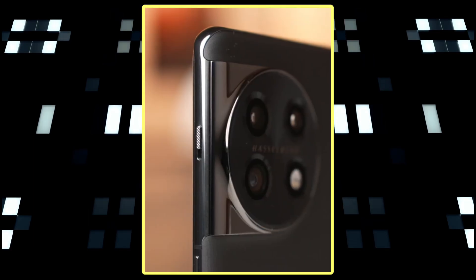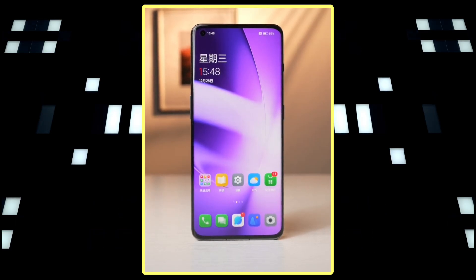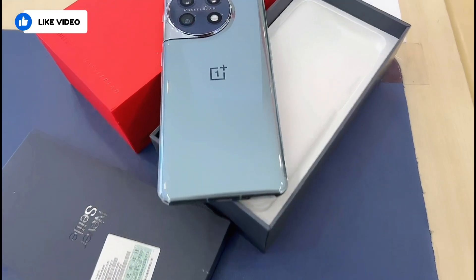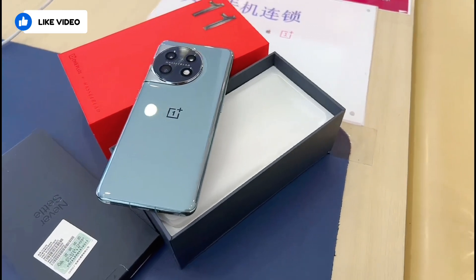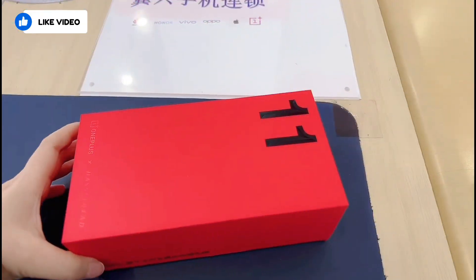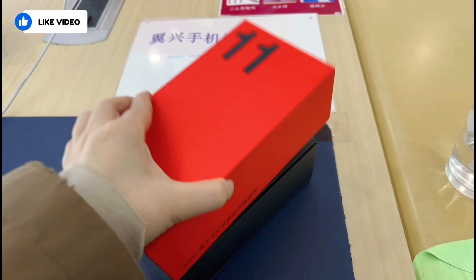OnePlus is all set to unveil the OnePlus 11 series in China tomorrow. So far we have already gathered a lot of information about the phone thanks to leaks, and we were recently able to get a hands-on look at the live unit of the device too. Today let's review all of the details we have learned about the phone and take a closer look at the device.